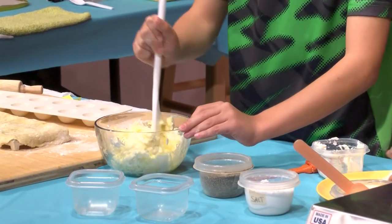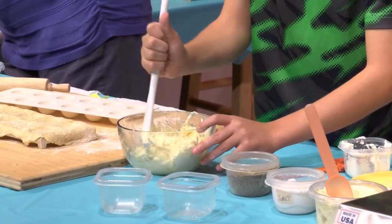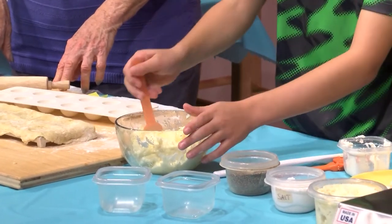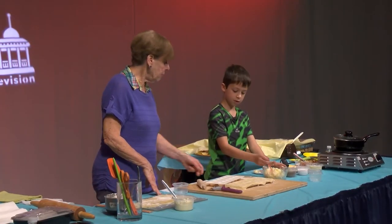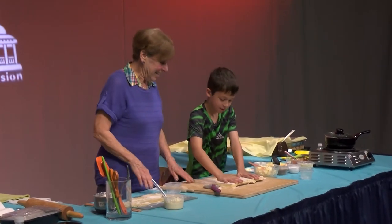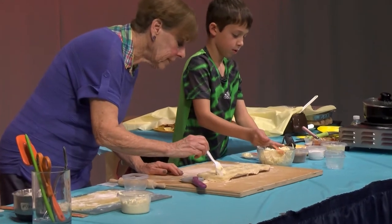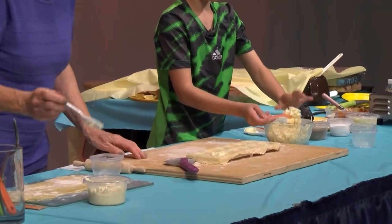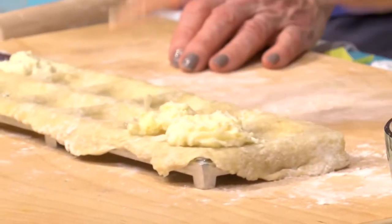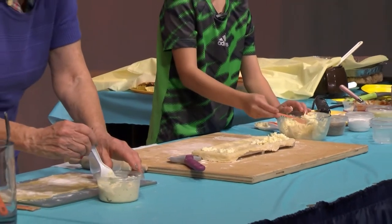A spoonful is good enough. You can use this spoon. Before we put the filling in, we have to indent the dough first — or else we're going to have a problem. Now our spoonful — you said about a spoonful, like a heaping spoonful, like that. Mine is a little bit much. Well, it's good — more the merrier. But it might leak over, so I'll take a little bit off.